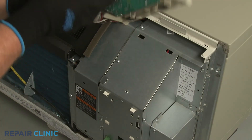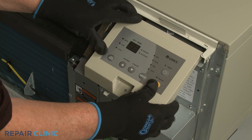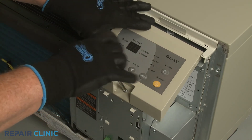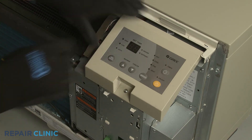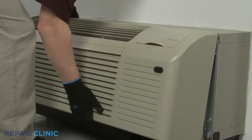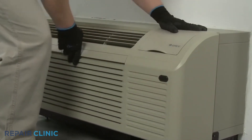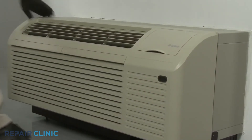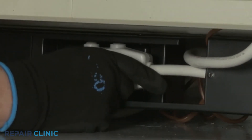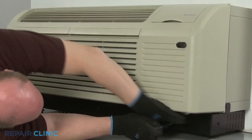Re-align the control panel and thread the screw to secure. Re-install the front panel by aligning the tabs over the top rail, then push the bottom of the panel in until it snaps into place. Restore power to the unit and the ETAC heat pump system should be ready for use.